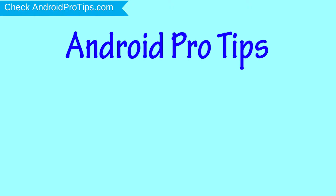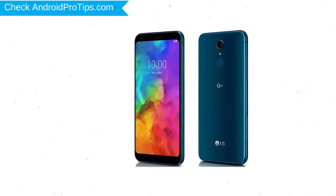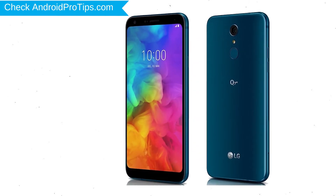Welcome to Android Pro Tips. In this video I'm going to show you how to reset LG Q7 Plus in different ways. You can easily hard reset LG Android mobile here. You can also unlock LG phone when you forgot the password.